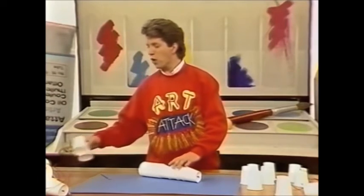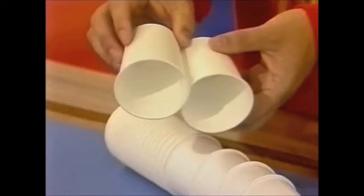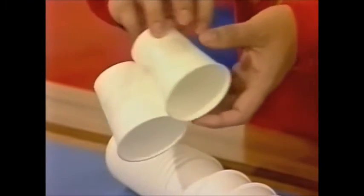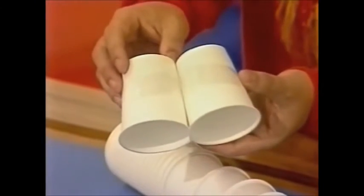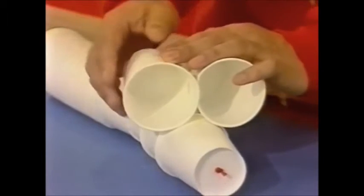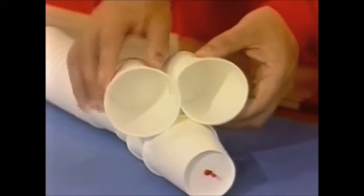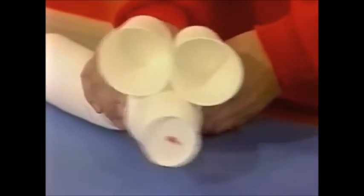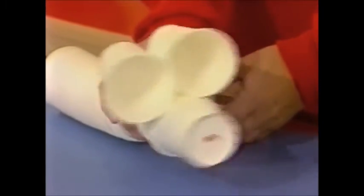Then take two more cups and stick them together — I've taped these two together and put a staple in there, but you can glue them. Put a loop of tape on the bottom like that, and then just stick those cups to your second-to-last cup in your dead worm. Press it down firmly — you can see what I'm doing here.